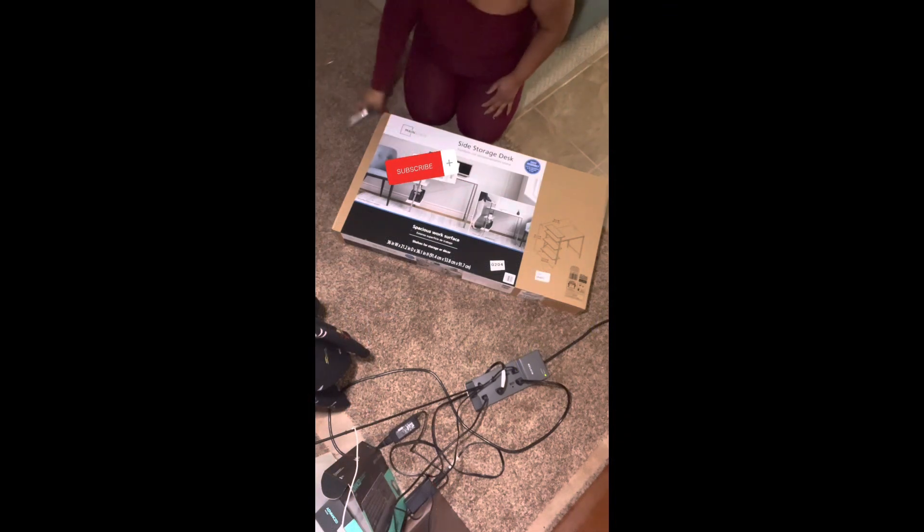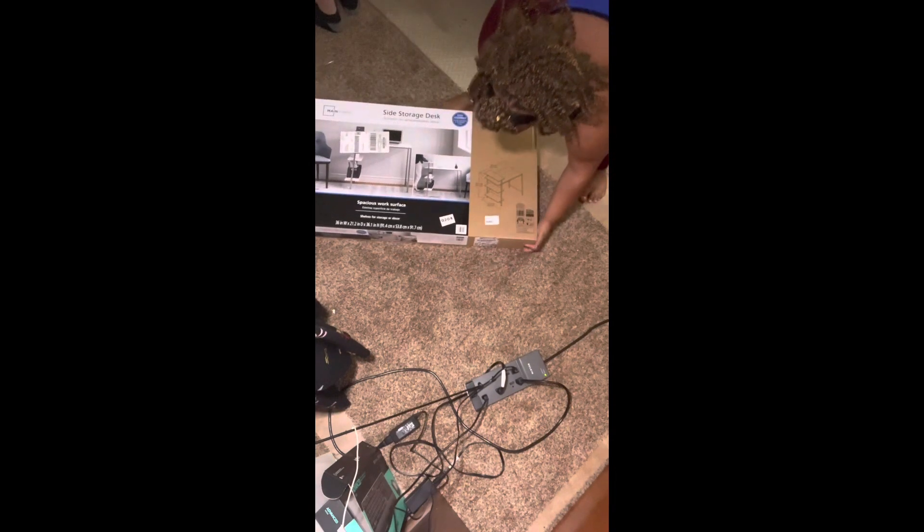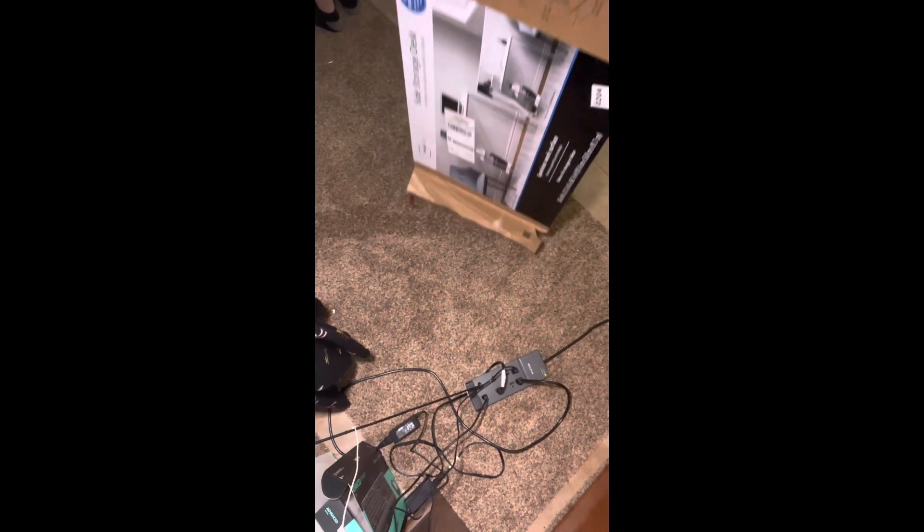I went ahead and started with this desk that I bought from Walmart. It was actually on sale for $35. I will link it down below — I'm not sure if it will still be the same price, but I will link it if they still have any more.